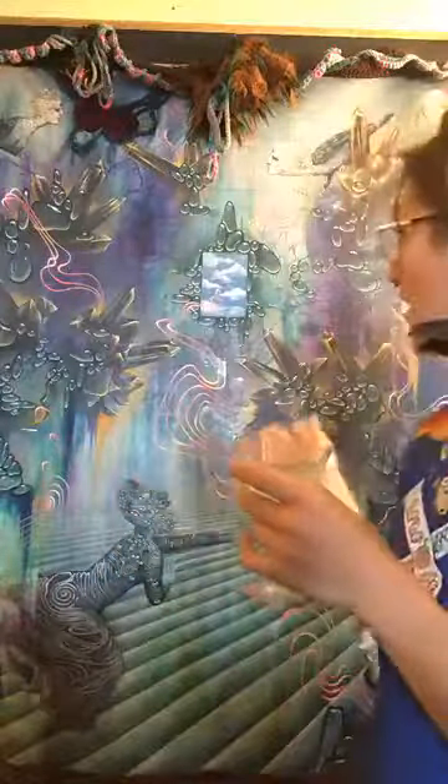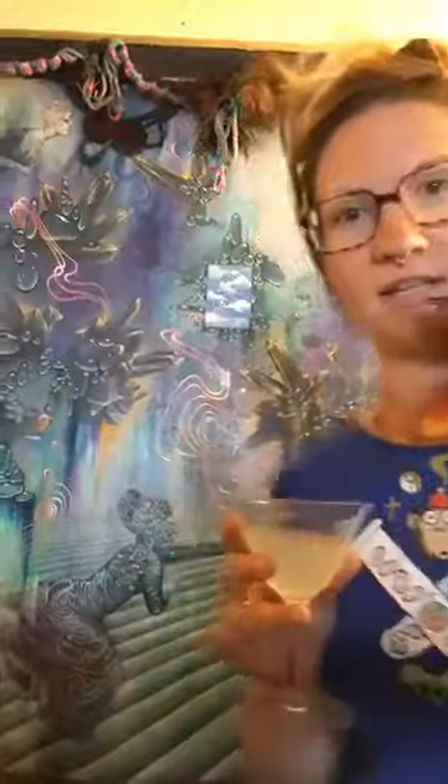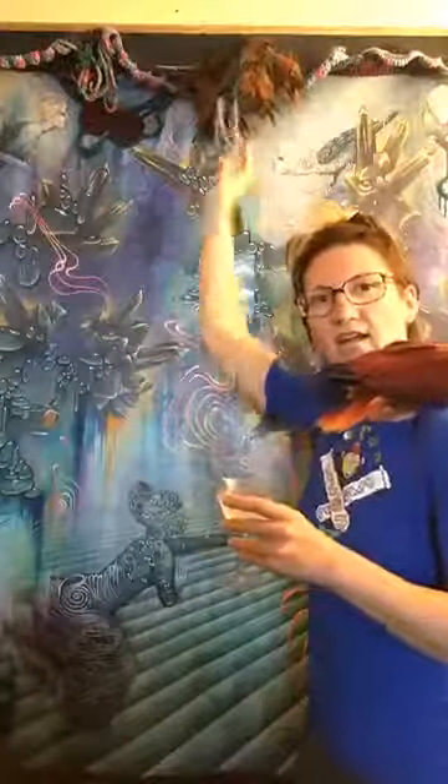Mundus Est Fabula. This may be the largest painting I've ever made. So that's one end of it — and that's the other end of it. These things here actually stretch out, so the entire thing when it's totally stretched out on a wall is nine feet by nine feet tall and wide.